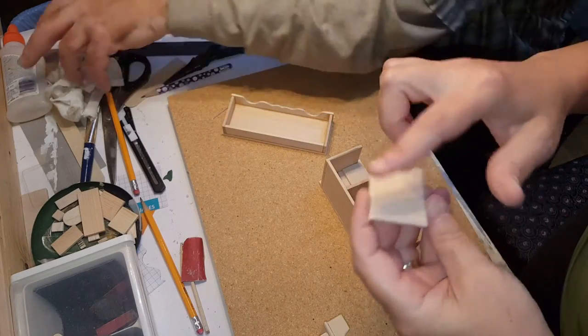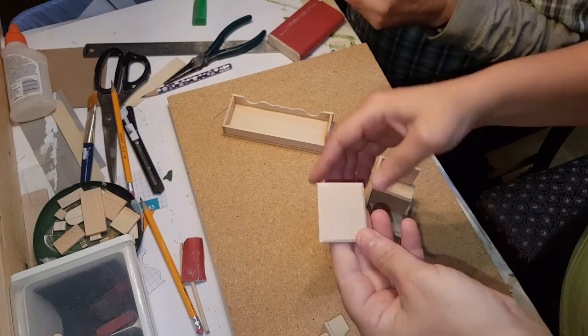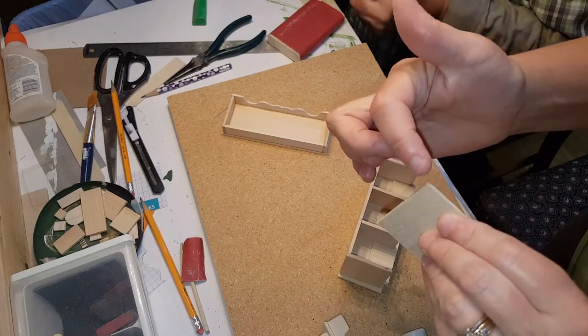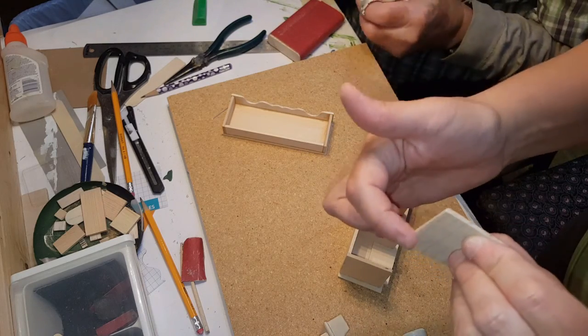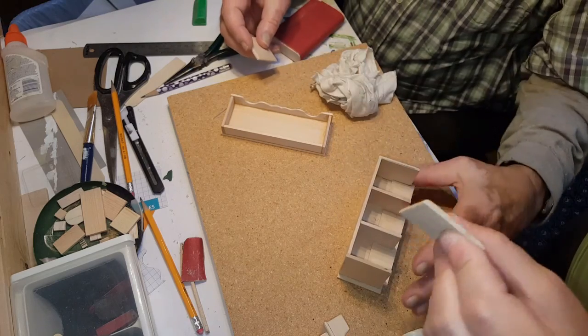With your doors you can sand them the same way we did the tops and bottoms of the dresser. You want to bevel one corner — the long side — so it's more rounded on that side.